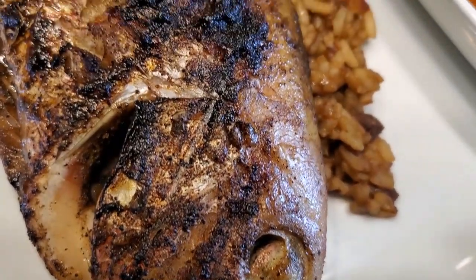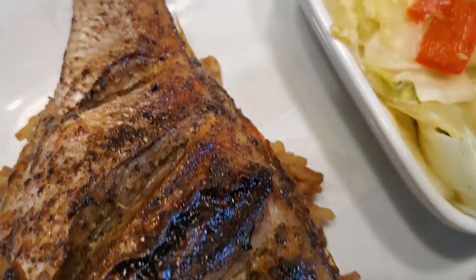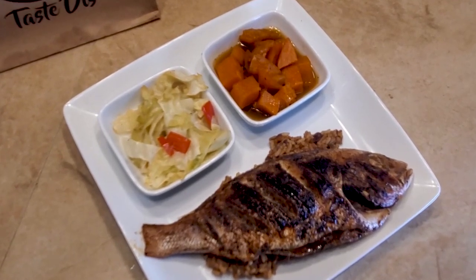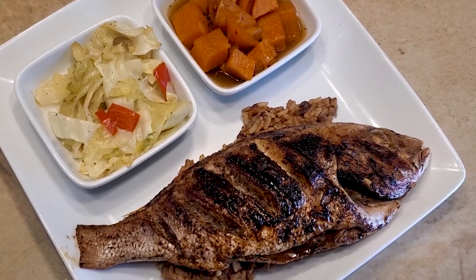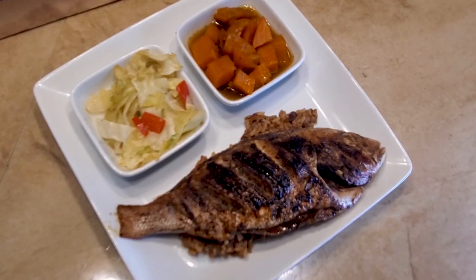And there you have it, people — there you have it. I've got a little yam and some fried cabbage on the side. Let's zoom on in — doesn't that look good? Oh yes.